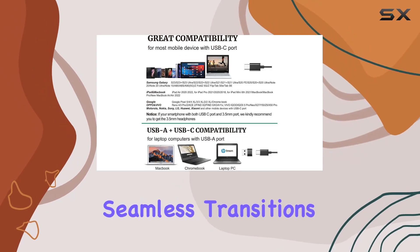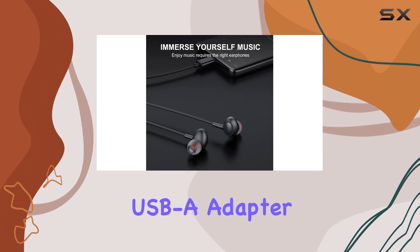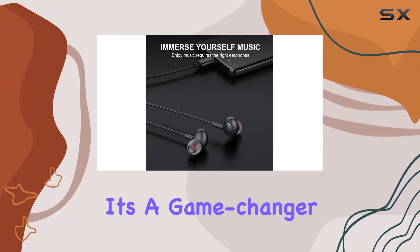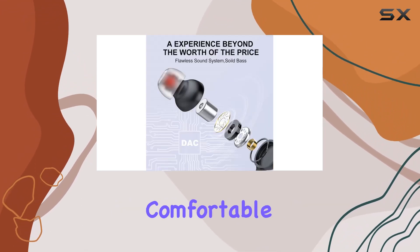There's also a built-in mic and volume control for seamless transitions from music to calls without touching your device. And the USB-A adapter is a game changer for laptops or computers without a USB-C port.